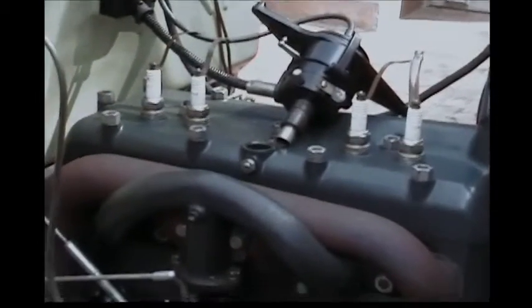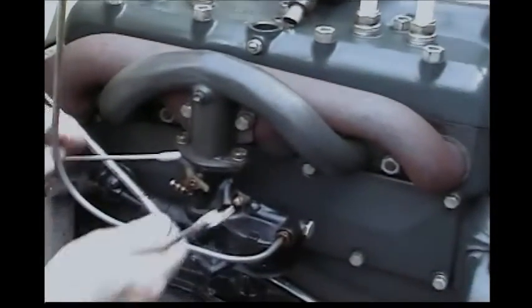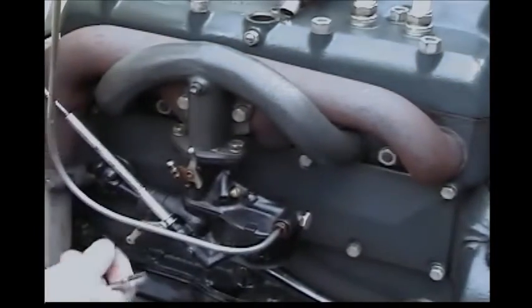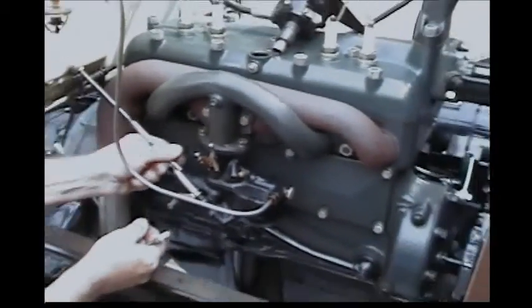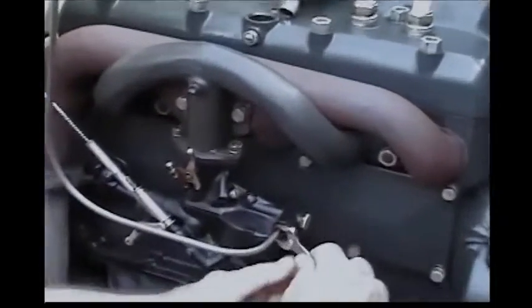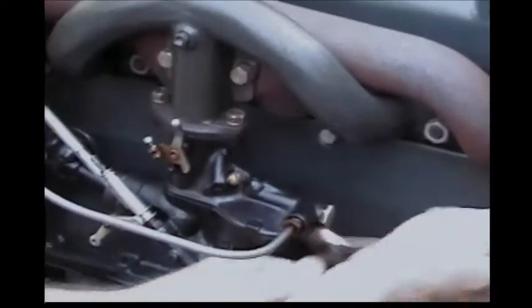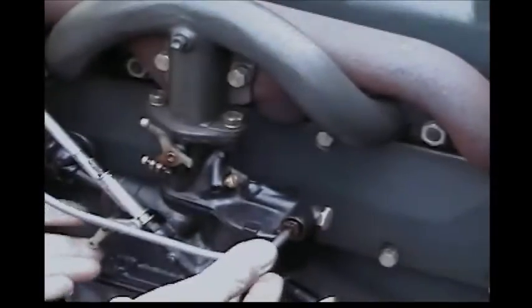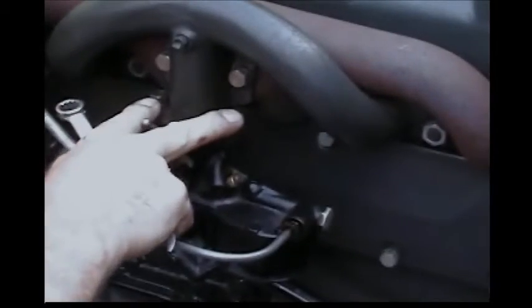Now we're going to take the carburetor off. The first thing we want to do is disconnect the linkage and the choke linkage. We want to take the fuel line off, and then we're going to take these two screws out that hold the carburetor onto the manifold.